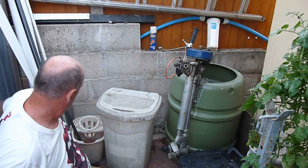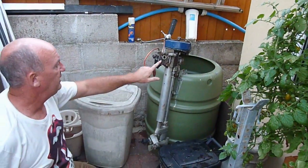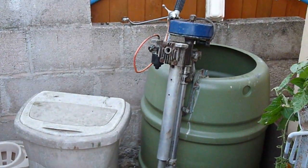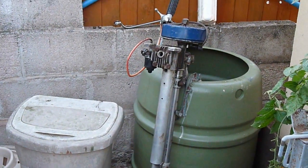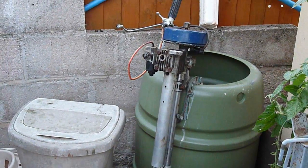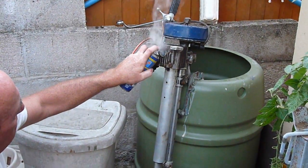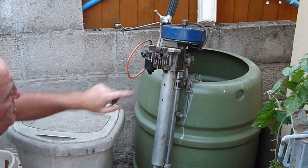First of all, for obvious reasons, remove the petal tank and disconnect the fuel line. This is a Seagull 8 horsepower motor which I've just purchased from eBay. What we've done is sprayed Plus Gas inside, and we're gently warming it up.